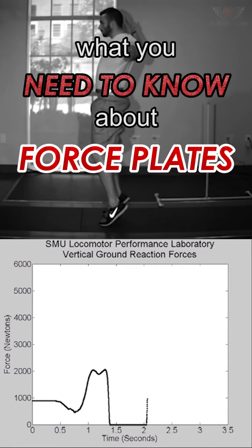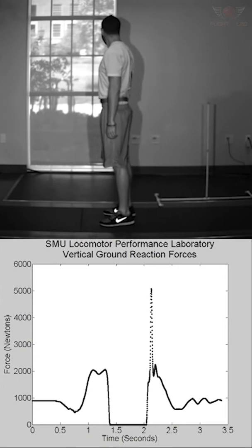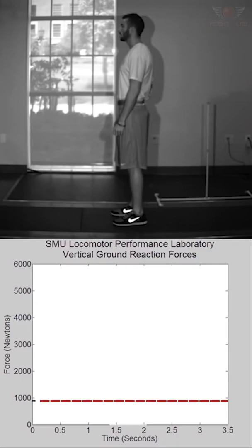What you need to know about force plates for the vertical jump. I've seen a lot of jump coaches display force plates and graphs during their videos. Often coaches flaunt graphs and numbers for theatrical effects — wow, science! But what is actually important?